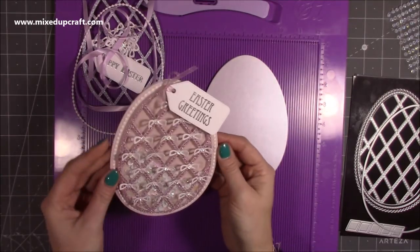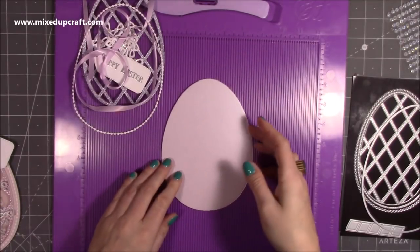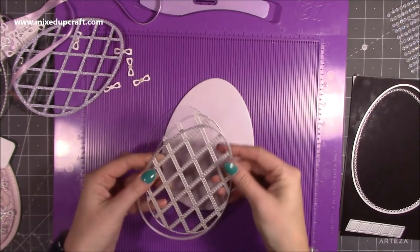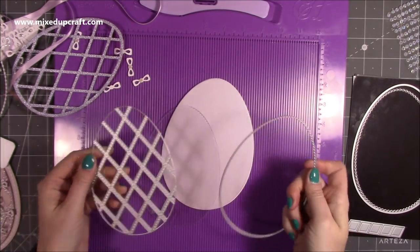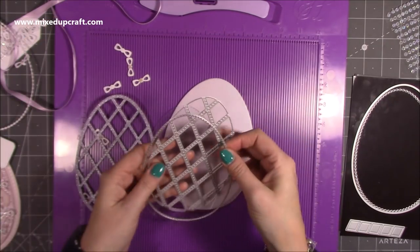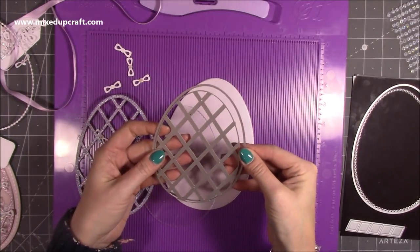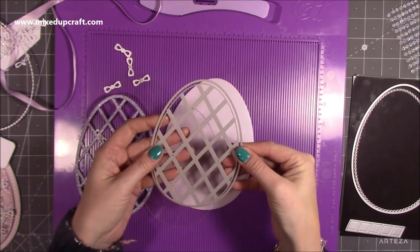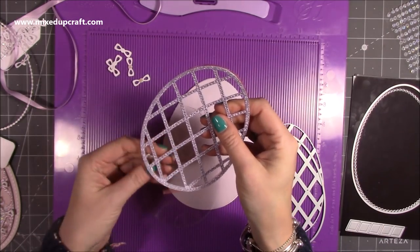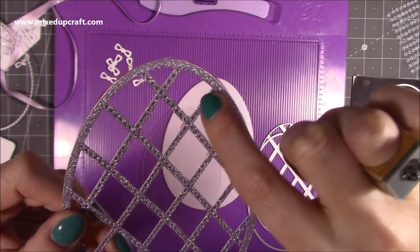Then I'm using the lattice die, which cuts in the detail, but to get the whole piece you want to cut it with the frame die as well. I just lined those up with a bit of washi tape, ran it through my die machine, making sure you get a nice even border. You'll have this really lovely piece with little circles running all the way through — really lovely.